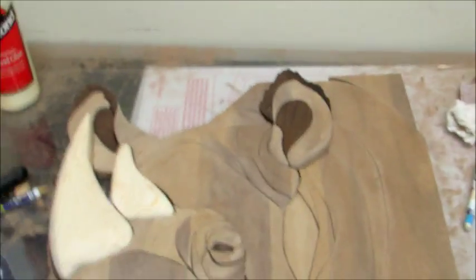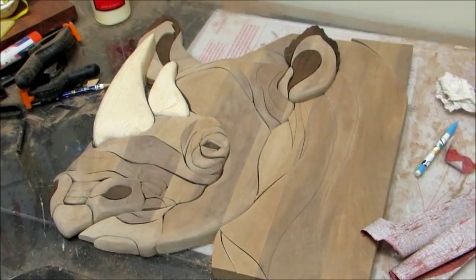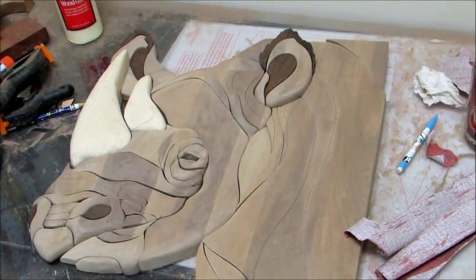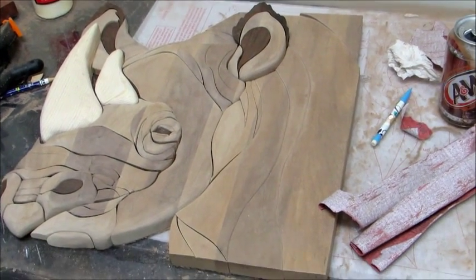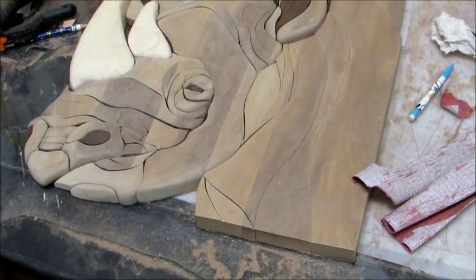Oh yes, that's much better! Holy cow, it's 6 o'clock and I've been sanding all day — kind of dusty — but I think I am liking the rhino. There it is: first sanding with the 100 grit sandpaper. That's it for the day.